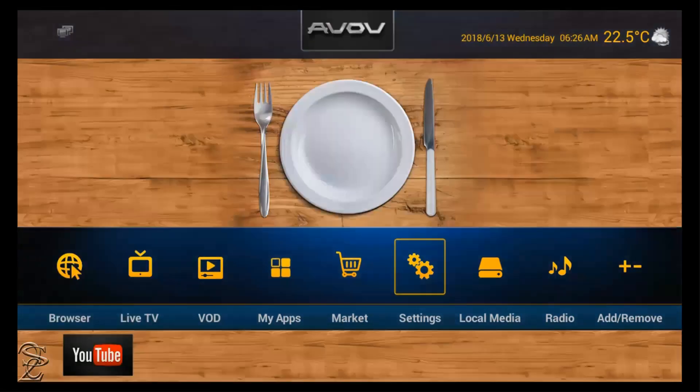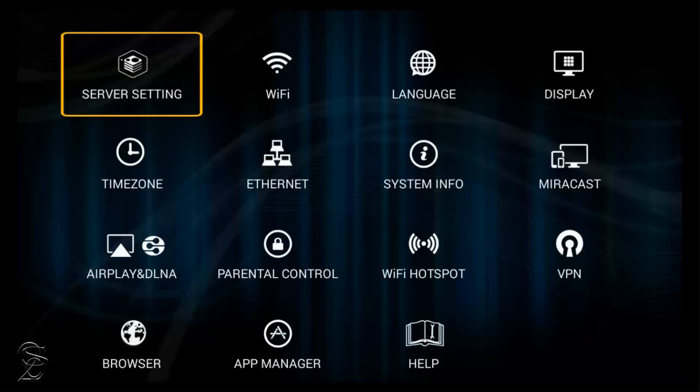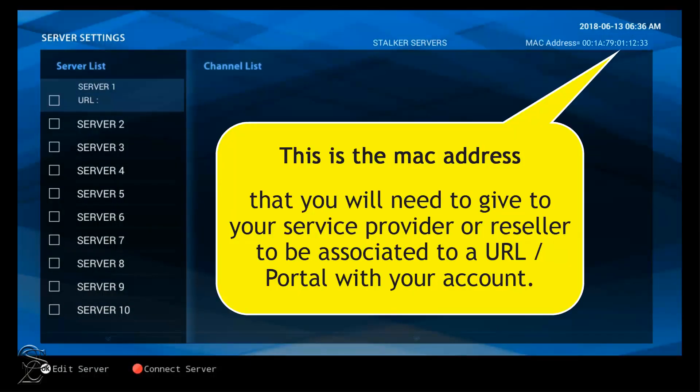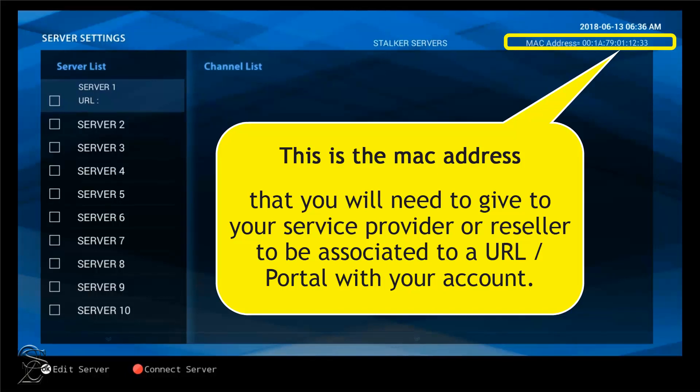Now you should see the Server option that was not there before. Click on Server and you will be able to see the MAC address that you will need to give to your service provider. Your service provider should then give you back a server or portal address that you will need to attach to one of the server options on the left.